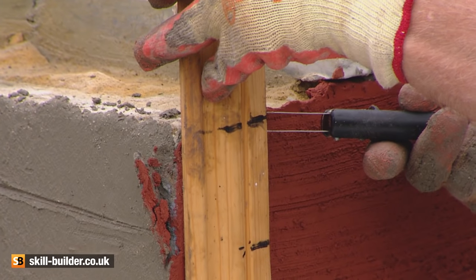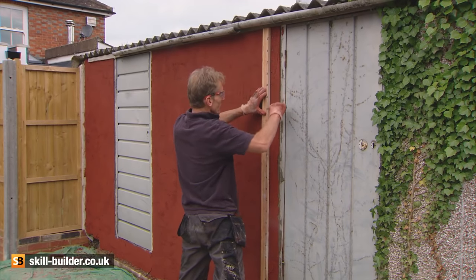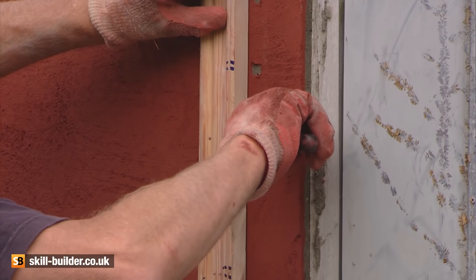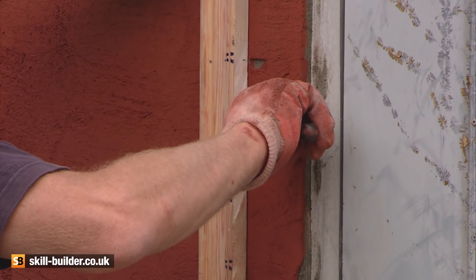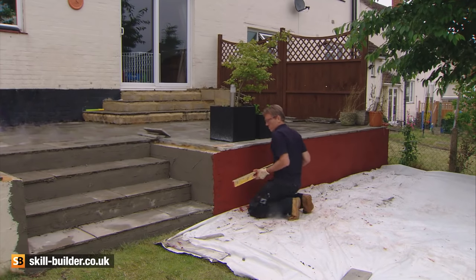This can be done as soon as the render has been brushed through, but the lining through should not be carried out until the render is firm but not dry. In this case, that was about an hour, but this will vary according to temperature and humidity.